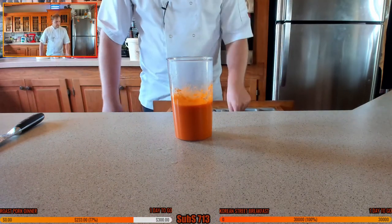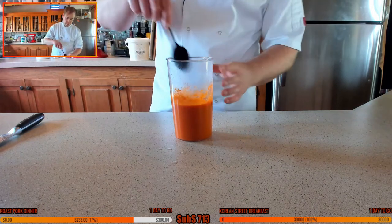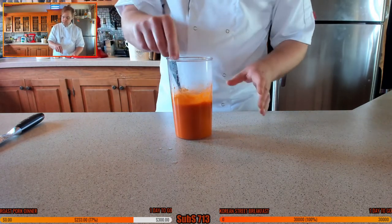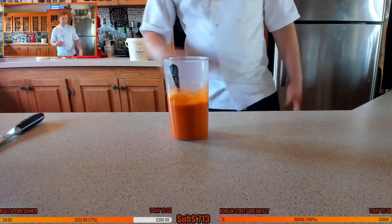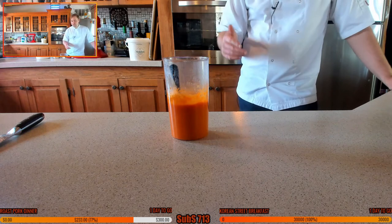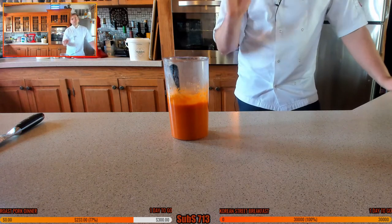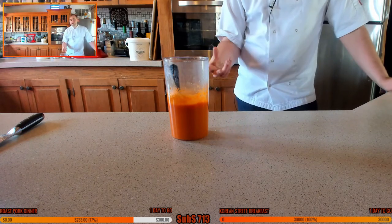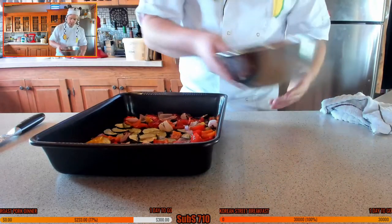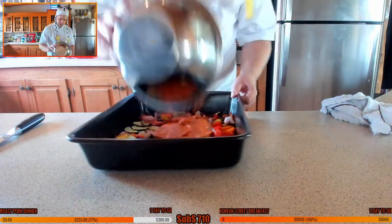We've got a nice balance of acidity and sweetness - that's good to go. Give it a mix and set it aside. The veggies and tomato sauce are both cooling down now. I'm putting this into a mixing bowl so it cools down quicker, then we'll combine the two once they've properly cooled down. Very important to make sure it's cooled down - if you fill the pastry while it's hot it will melt and be hard to roll and wrap.